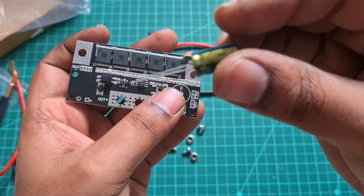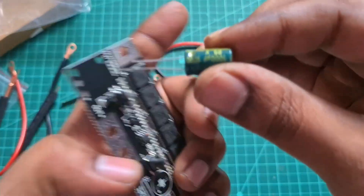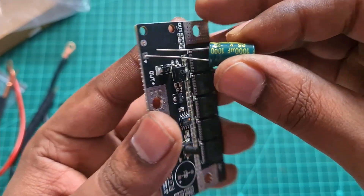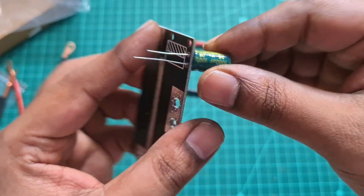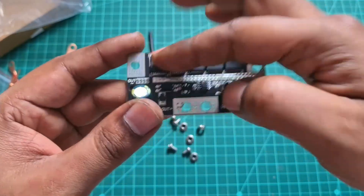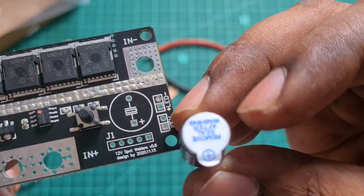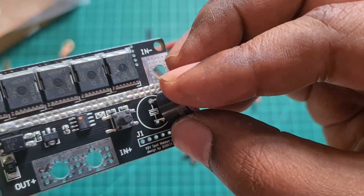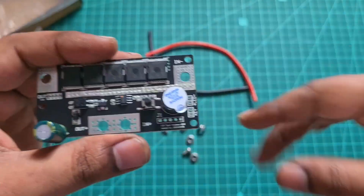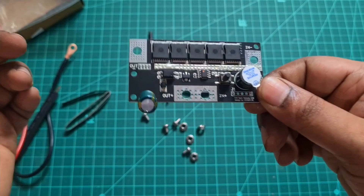On the capacitor you have a line that indicates the negative terminal, so you connect that with the marking on the board — it just goes directly in. Then you have the beeper which goes on the other side. This stuff cost me around 1400 rupees, which is pretty good for the price.